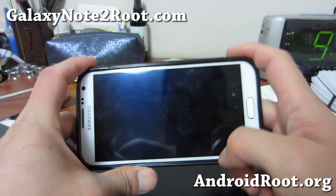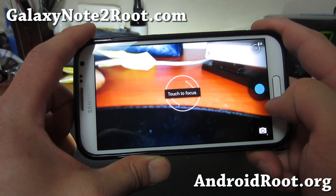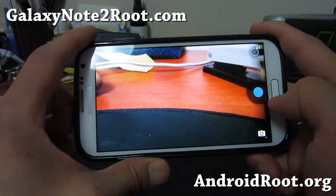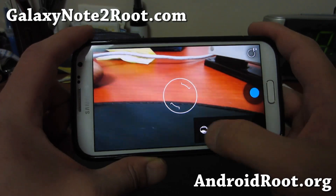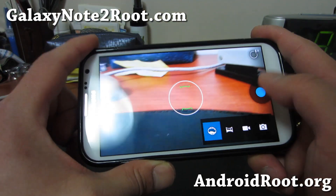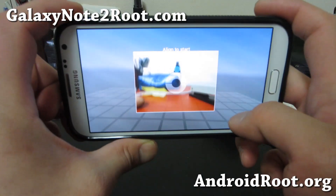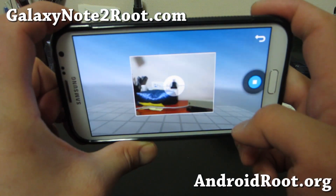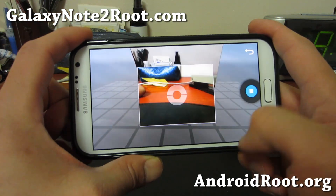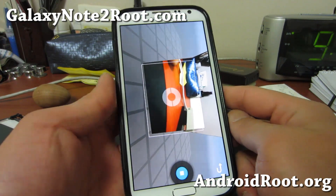Looking pretty darn awesome. I was actually waiting until a pretty stable version, and this version seems pretty stable since everything just seems to be working out of the box. Did I jinx myself? No. So you get a nice sphere camera and all that good stuff. Check it out if you want to be on the latest Android 4.2.1.